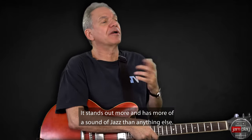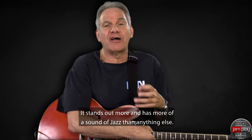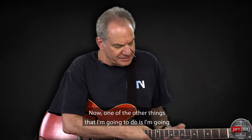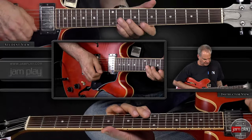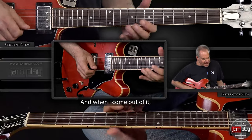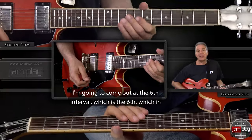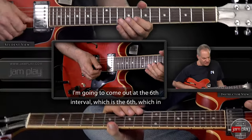It stands out more and has more of a sound of jazz than anything else. Now one of the other things that I'm going to do is I'm going to play a repetitive figure. And when I come out of it, I'm going to come out at the 6th — the interval which is the 6th.